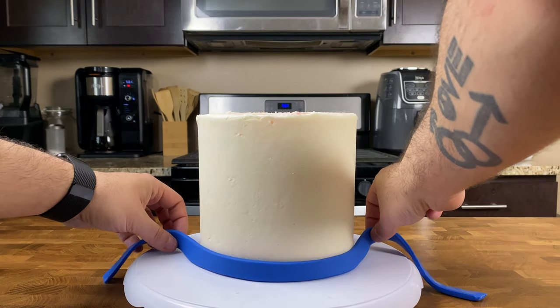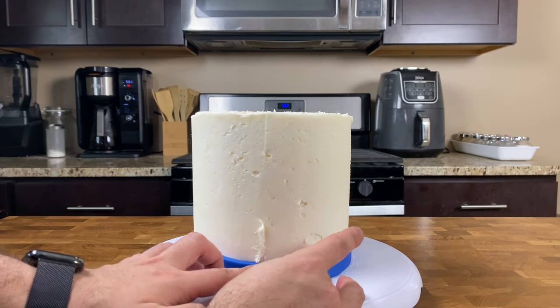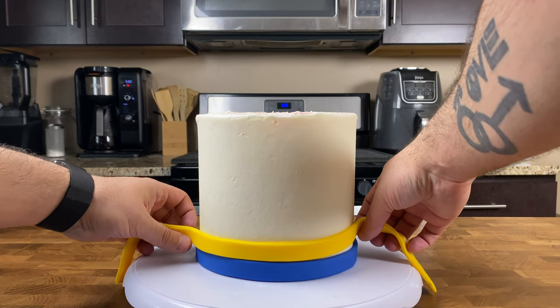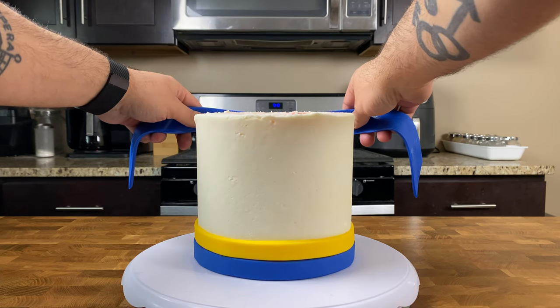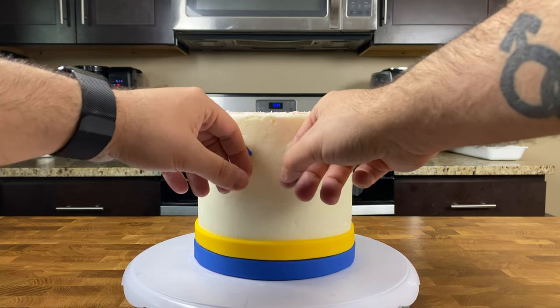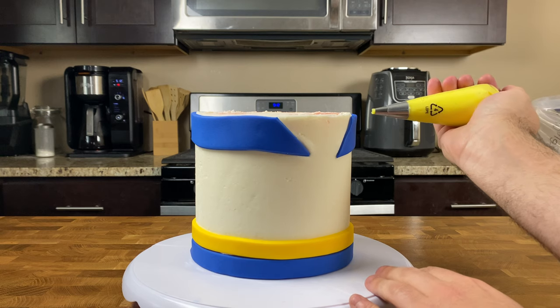Once you're happy with that smooth buttercream finish, it's time to start decorating for our Sailor Moon themed cake. Grab our blue fondant strip lightly brushed with water on the back, wrap the bottom of the cake with the water side facing the cake, bring both ends together in the back, cut off the excess fondant, and seal with your fingers. Then do the same with a yellow fondant strip, wrapping it right above the blue one. Do the same thing up top with a second larger blue fondant strip, with the ends trimmed at a 45-degree angle, so both ends meet at the front creating an inverted peekaboo triangle shape.